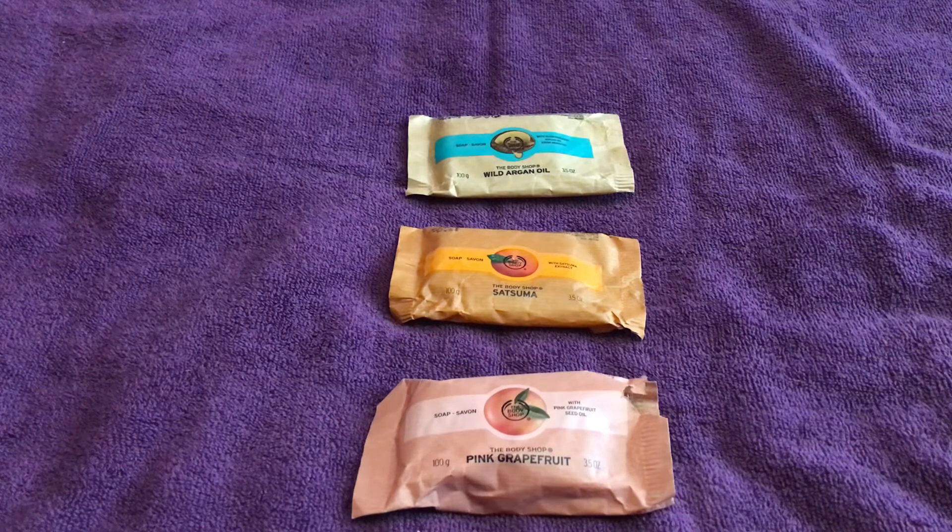Most of these soaps are around two pounds fifty. Some of the other soaps are over four pounds because they contain extracts of the particular fragrance — for example, the rose soap is a little more expensive because it contains a rose extract, whereas these ones don't, so they stay at two pounds fifty.